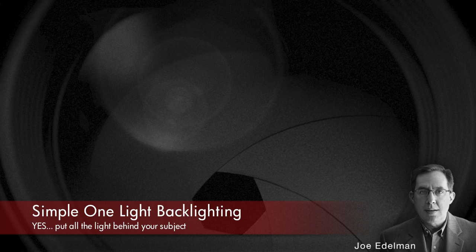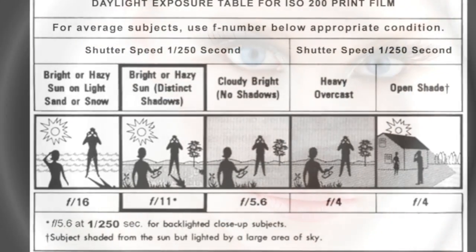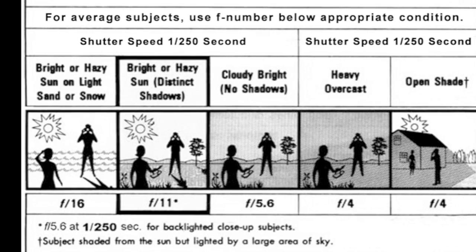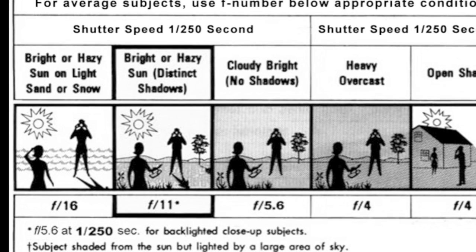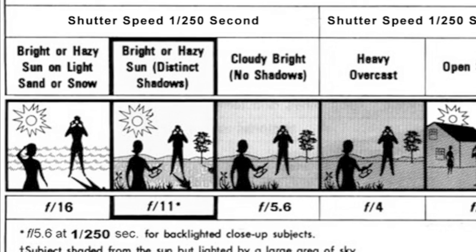This backlighting technique is very simple, but it requires that you throw away some of the rules you learned in books and photography classes. Even back in the film days, the exposure table on the inside of the film box taught you to put the light source behind your shoulder so that it was lighting the front of your subject. It also told you how to do backlighting — open up three stops from f16 to f5.6 on a sunny day. That guy George Eastman was pretty smart for not having a computer around.